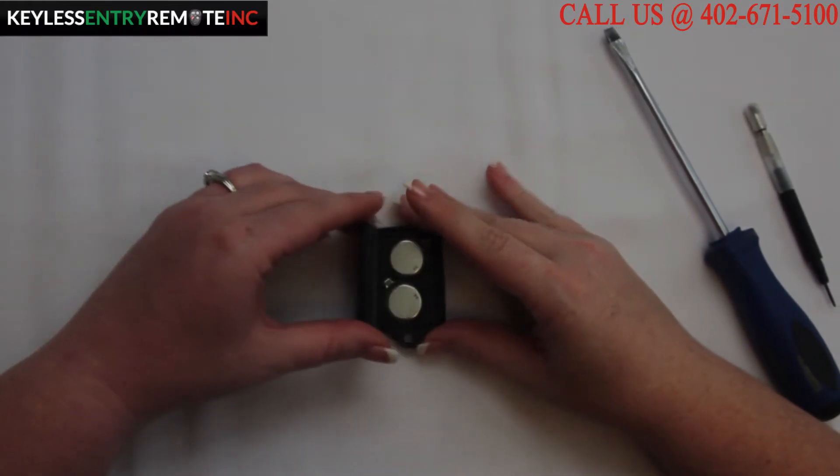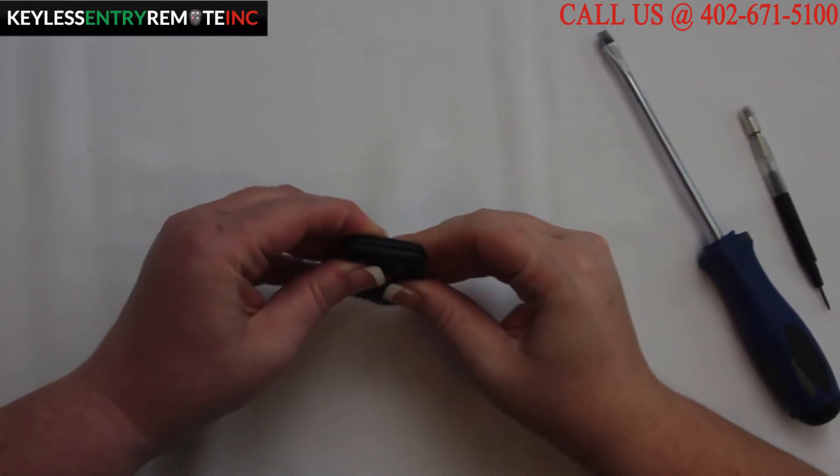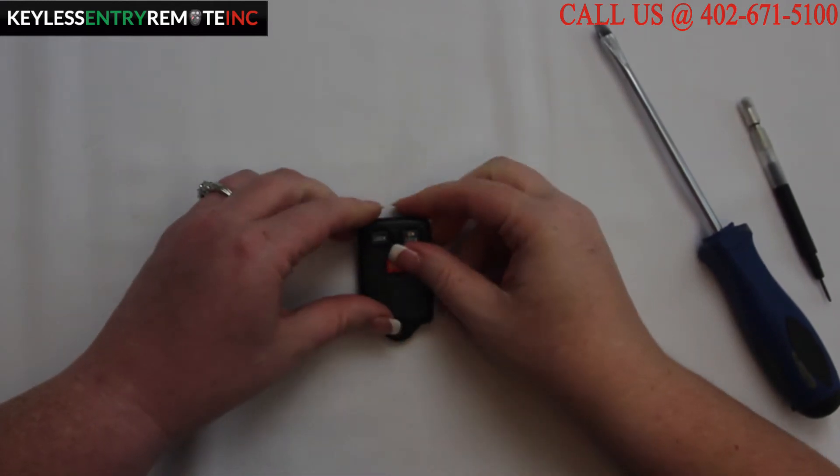Once you have the new batteries back in place, all you need to do is close it and snap it back together, and you're done.